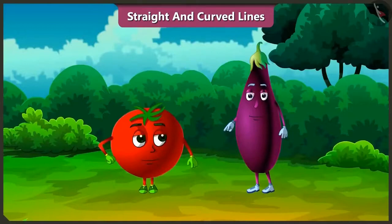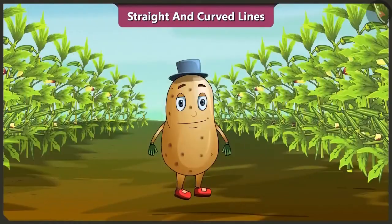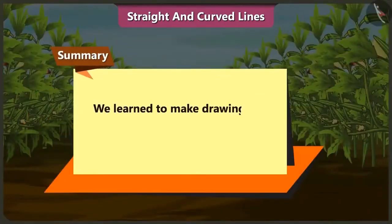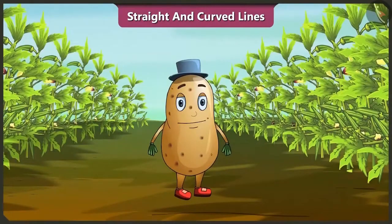You are right. It is getting late, I will have to go now. But we will meet again. Children, today we learned to make drawings using straight and curved lines. In the next video, we will know about shapes that are formed using straight and curved lines.